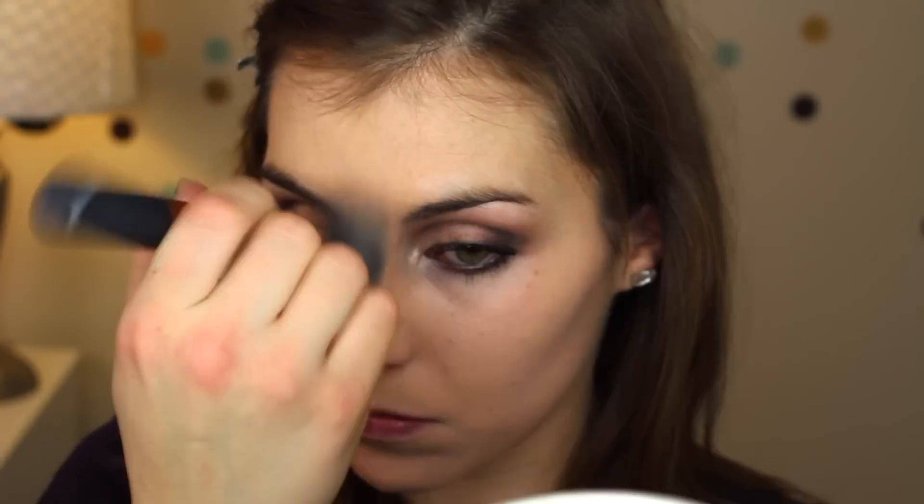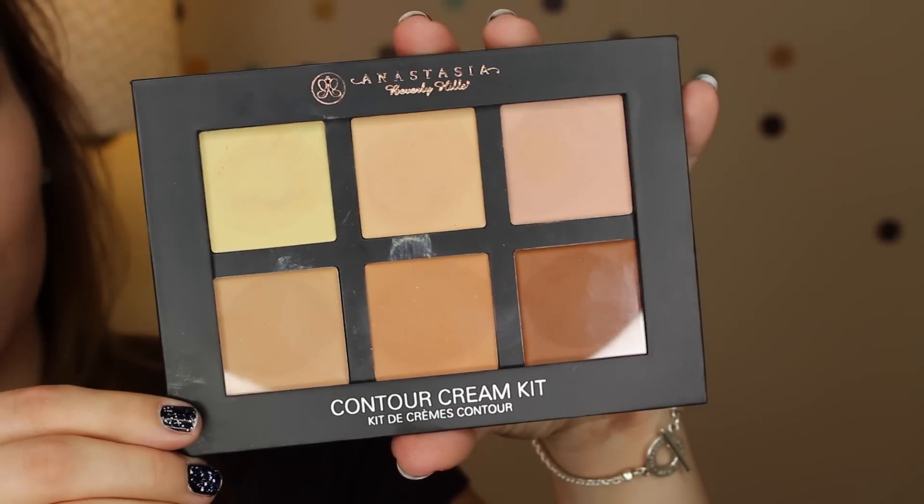The foundation I'm using is another requested product — it's CoverGirl's 3-in-1 — and I'm using the Real Techniques buffing brush to buff that in all over.